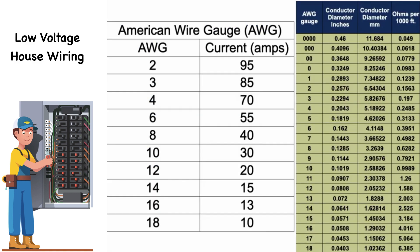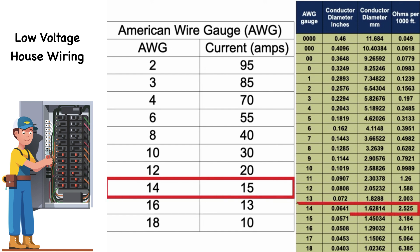These two charts describe the characteristics and capabilities of the various wire gauges of copper wire. The chart on the left is the current-carrying capacity of the various copper conductors. For example, for a load that draws 15 amps, number 14 AWG wire is required. The chart on the right, along with describing the diameter, indicates the resistance of the wire in ohms per foot, which is significant for long runs of cables.